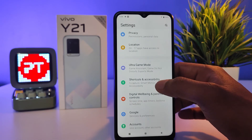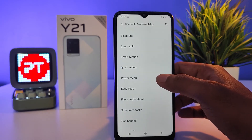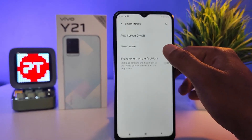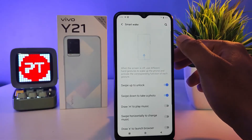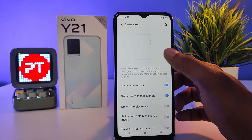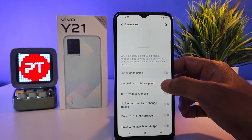You can see Shortcuts and Accessibility — choose that. Then you need to select Smart Motion, then click Smart Wake. Now you can see the two options are enabled by default.